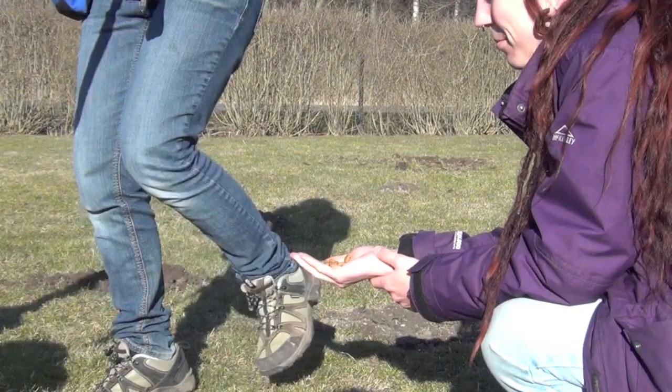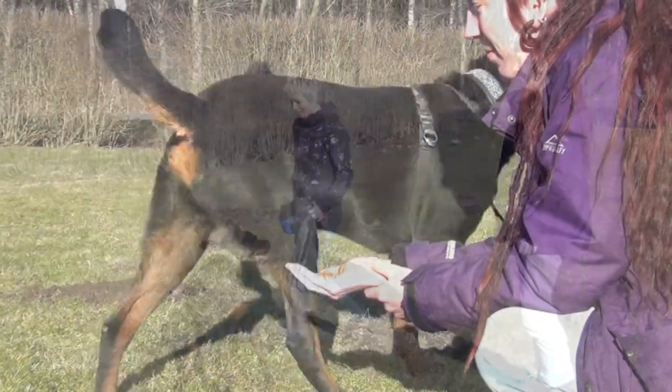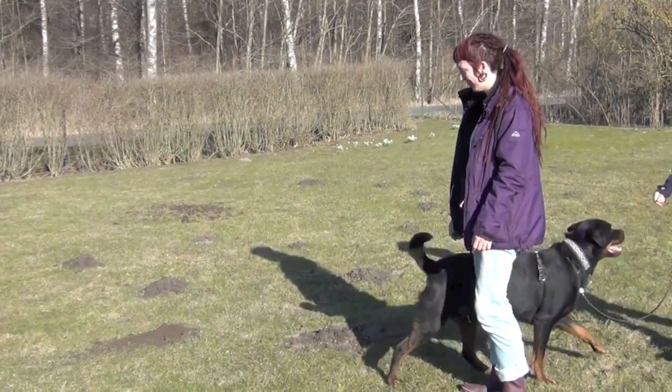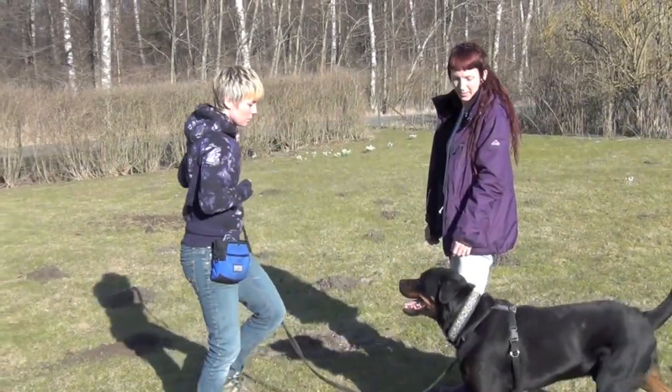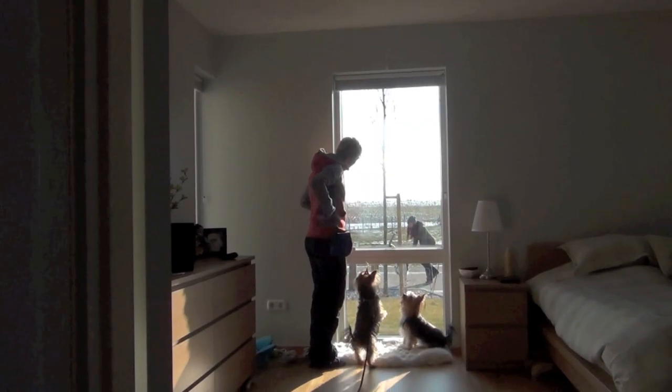How to teach Leave It for dogs and people. Once you've trained your dog a reliable Leave It cue away from food using only positive reinforcement, you can teach your dog that the cue applies to other dogs and people as well.